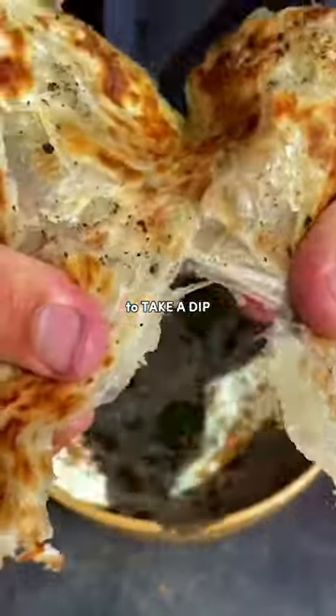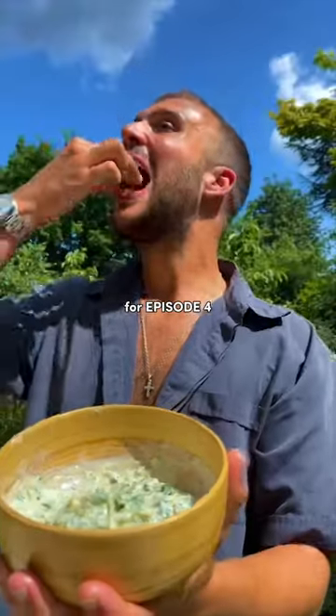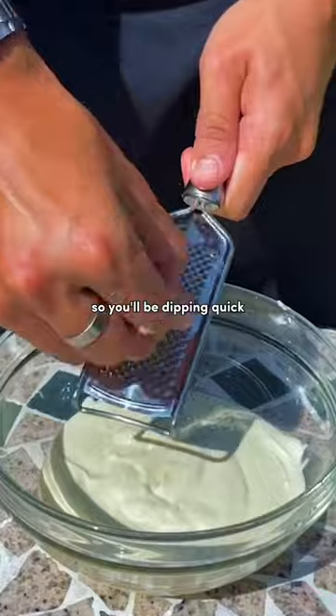Welcome back to Take a Dip, Season 2, where I show you how to make the best dips in town. For Episode 4, we're making Raita, the Indian dip, ready in 5 minutes, so you'll be dipping quick.